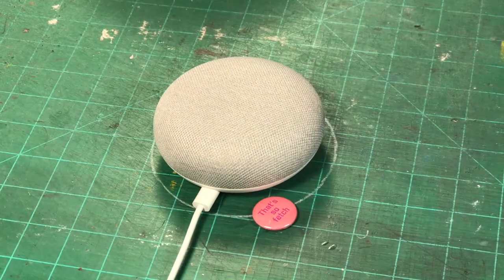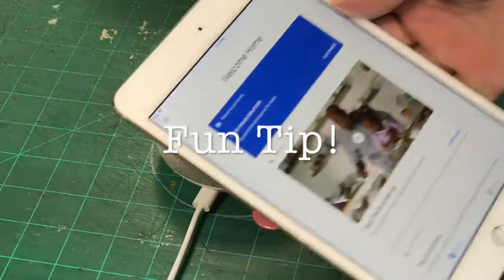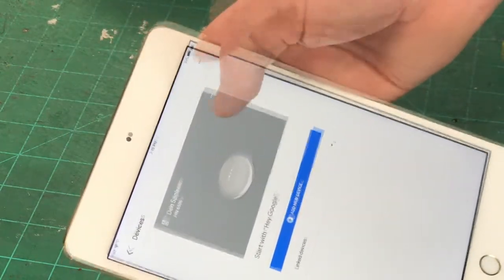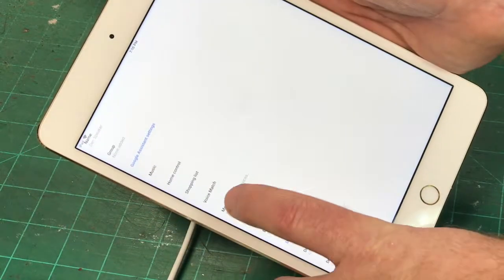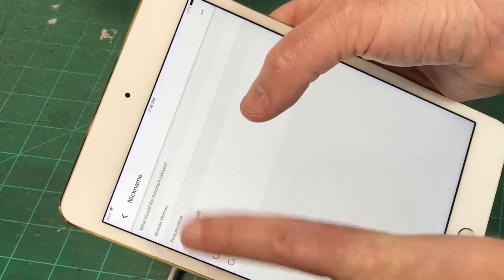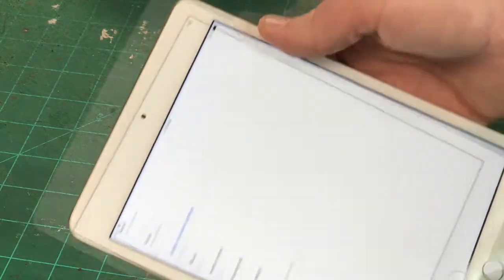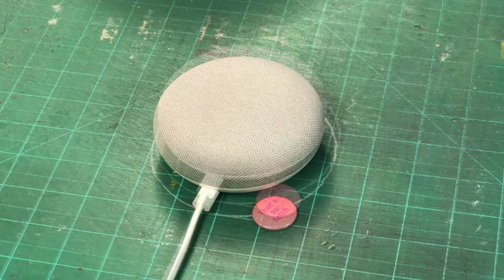Once that's set up, there's really nothing more that you need to do other than the same setup process you did before. A nice little tip: select the device, go into settings, then more, go to personal info, and nickname — here's where you can set up your nickname. You can type in anything you want. It's very simple. Make sure that both Google accounts are connected and then you can have personalized results.